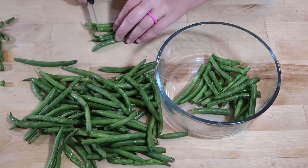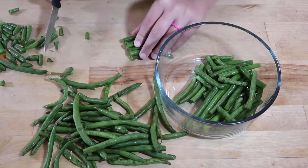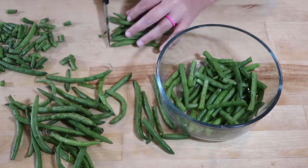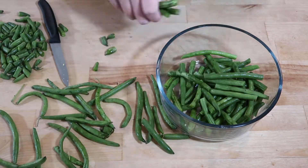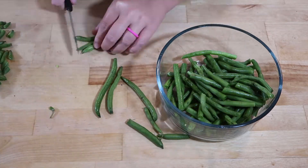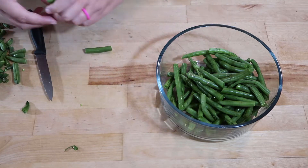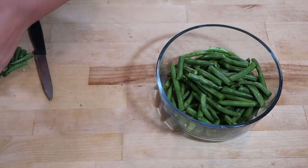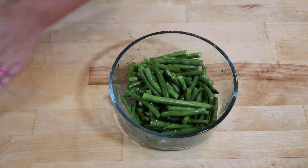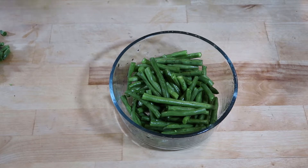What is your go-to summer vegetable? Ours is squash. We eat it multiple times a week in the summer, but I need to incorporate more green beans because these are so tasty, especially in the air fryer. Now that these are cut, I am going to wash them, add a little olive oil and Chicago steak seasoning, and then set them aside until the chicken is finished.